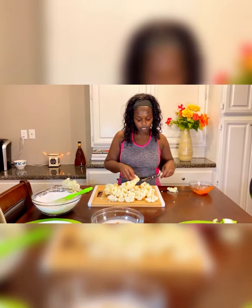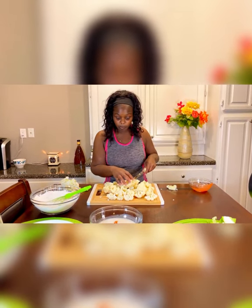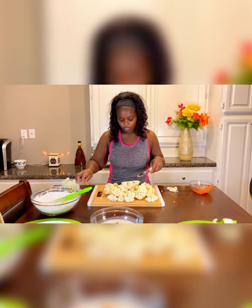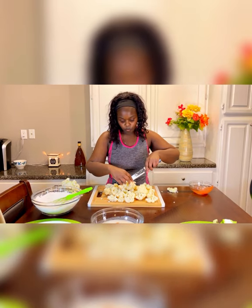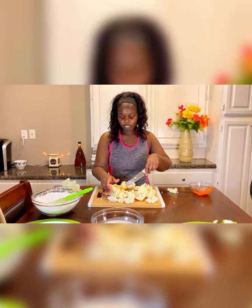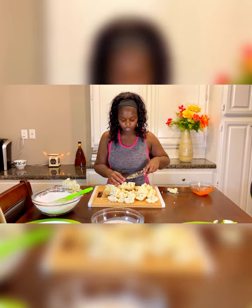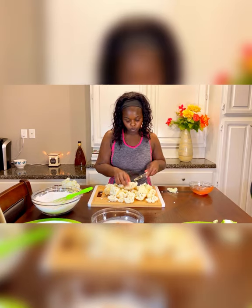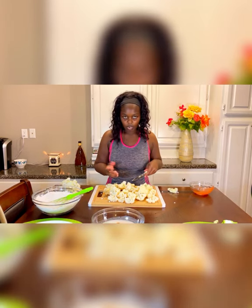I made this recipe last week using frozen cauliflower, which was easy because I didn't have to do this whole cutting part. But what I didn't like was: one, I had to wait till it thawed, and two, because it comes in a bag, it's a bunch of tiny pieces, and that's annoying to dip and fry. So next time I decided to just use a whole head of cauliflower and cut it up myself, because then you can control how big the pieces are.